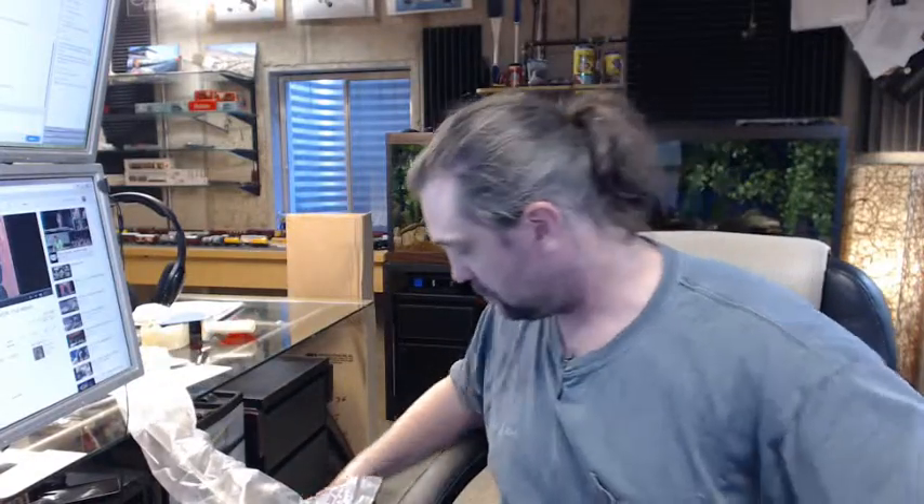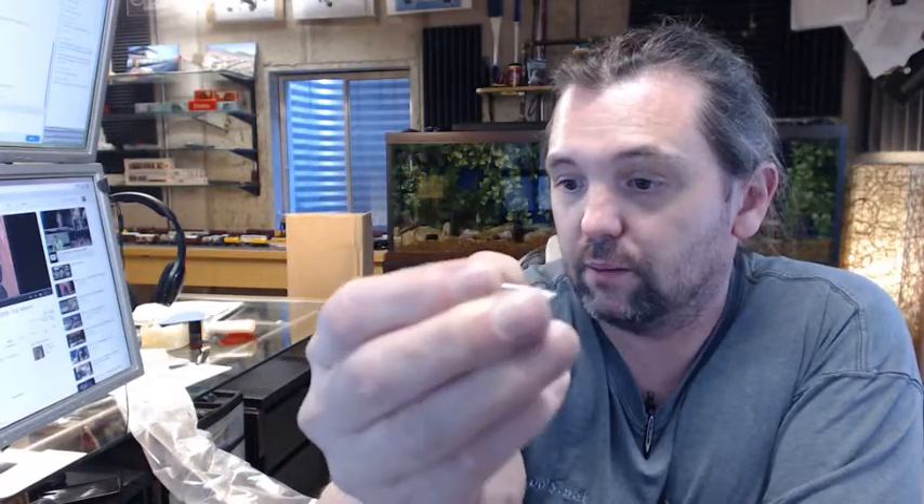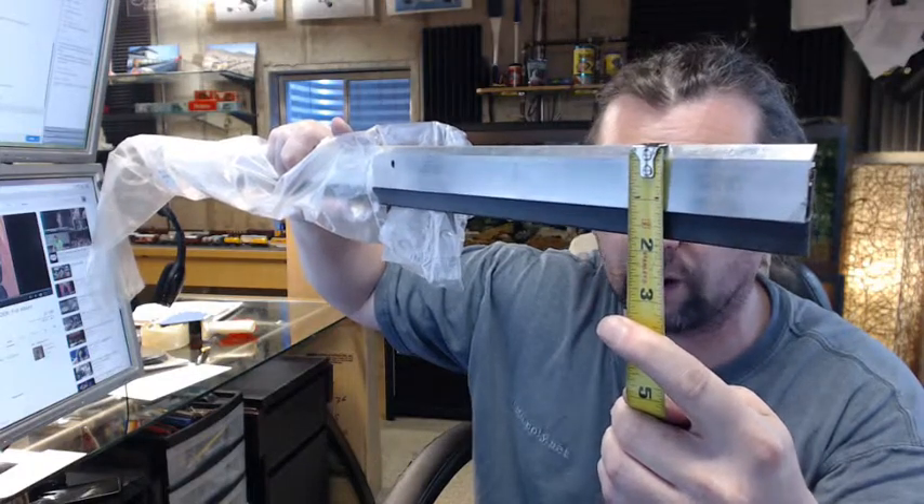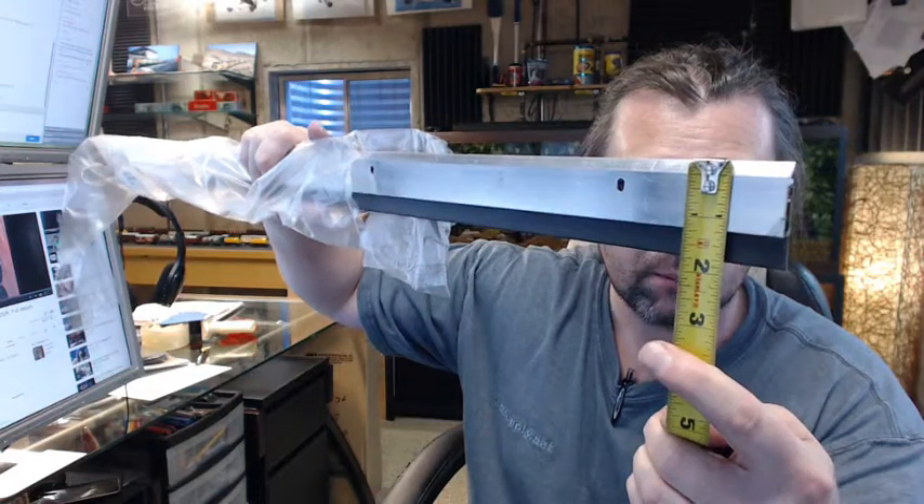There is an image below this video showing everything important dimensionally about the item. Included with this is going to be a self-drilling point screw, which is fairly typical with sweeps like this — looks to be about a number 6 by 3/4 to 1-inch Phillips pan head screw. The overall height of the aluminum extrusion is 1-1/4 inches, and the seal material itself is 1/2 inch, bringing the overall height to 1-3/4 inches. The thickness is approximately 3/16 of an inch.